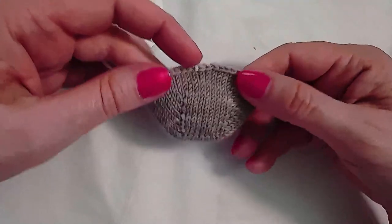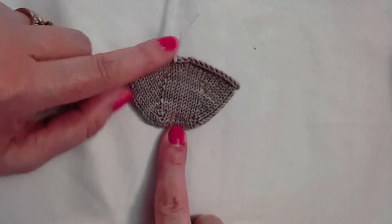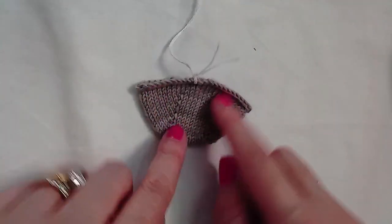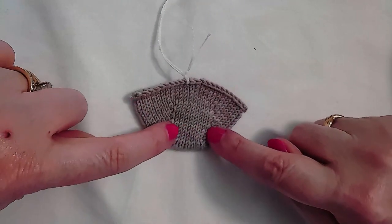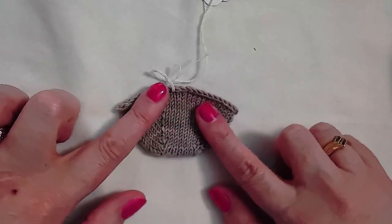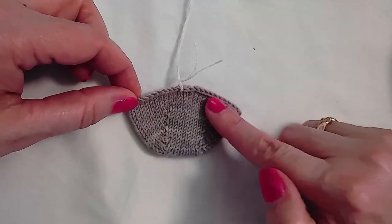This toe places those uninterrupted stitches on the very top and bottom of the toe instead of at the sides like a wedge toe. The increases are placed at a consistent location in a vertical line on the top and bottom, making a smooth toe. This is only a toe-up toe.